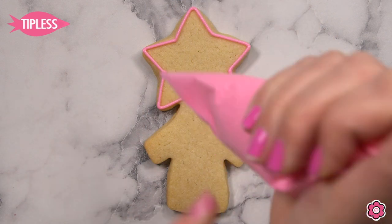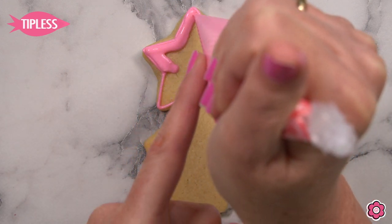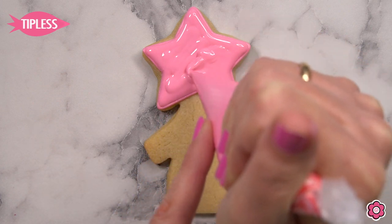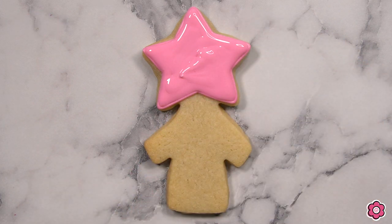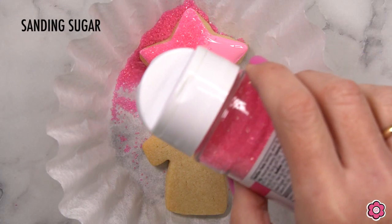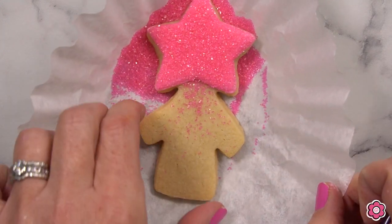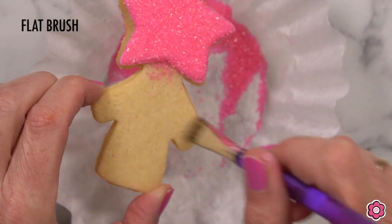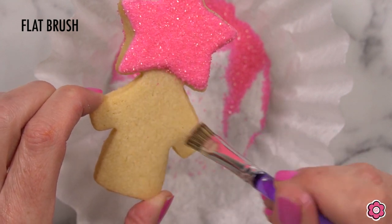This set is almost done — let's take a look at the wand. We're going to use the sanding sugar again, so we'll pipe and flood the star on top, then add the sugar. Before adding any more details, we really want that sugar to stay on this area. Shake off the excess, and if you have sugar on the cookie, go ahead and use a brush to brush off any sugar you don't want.